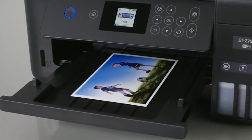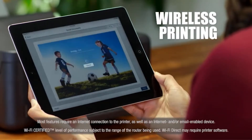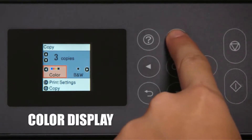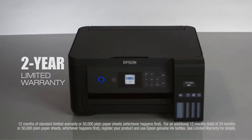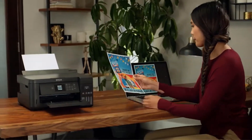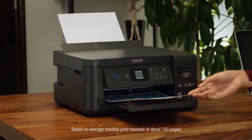This is because you get low-cost replacement bottles which are supersized and easy to refill. When you buy the printer, you have ink sufficient to print up to 6,500 pages black or 5,200 pages color. This is equivalent to approximately 30 ink cartridge sets. The printer comes with a built-in memory card slot that allows you to print borderless photos in 4x6 sizes without using a PC.